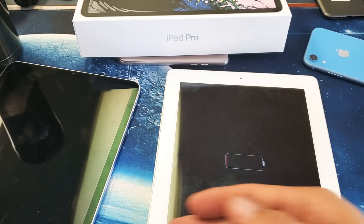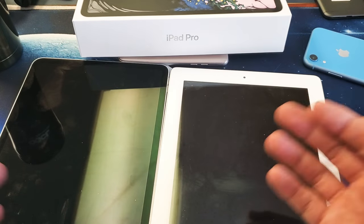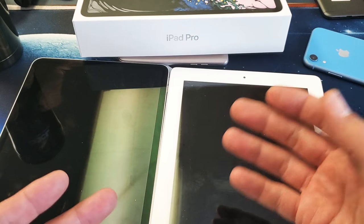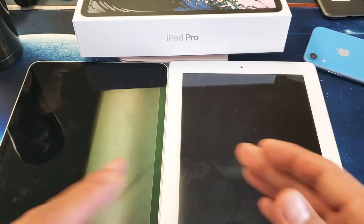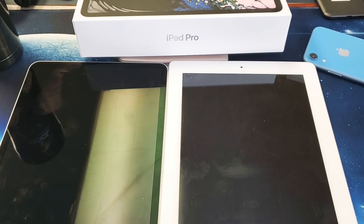If you're still having issues — maybe you still have the black screen of death — keep doing the forced restart. It may take five or six times until the issue actually corrects itself. Any questions, just comment below. Thanks guys, bye!